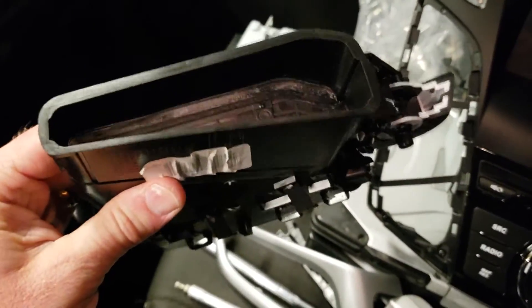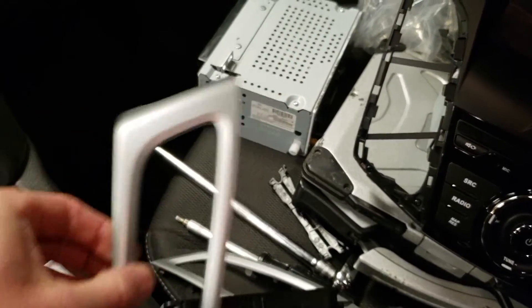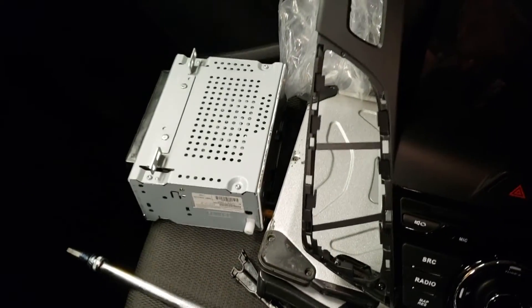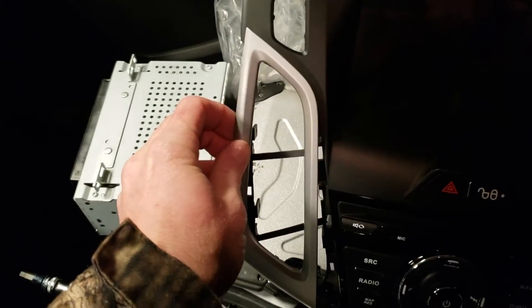Here's everything removed from the old one. Got our vents here. You have to be very careful — this is a little tedious to get these out. But once you get them out, they'll just snap in onto the new stereo.